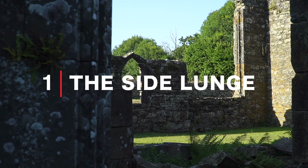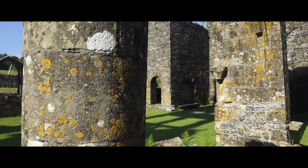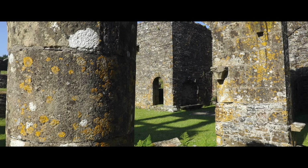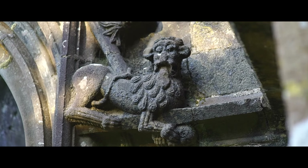Camera move number one is the side lunge. For this we're going to lunge either left or right to replicate a slider shot. This move is perfect for reveals and works best when you have something in the foreground of your shot. Once you've mastered this move, try pulling focus mid-lunge to take it to the next level.